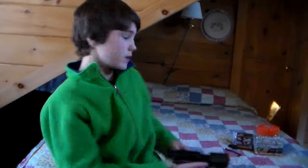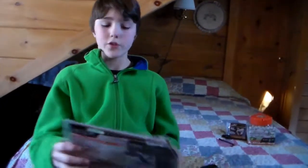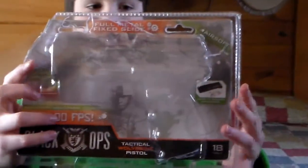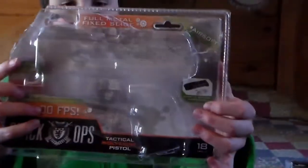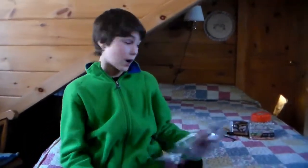Getting into the technical parts of this gun — as you can see, it comes in a package like this. I got it for $50 at Walmart. It has 600 feet per second and pretty much works with any kind of ammo. The magazine is six millimeter, and it's a semi-automatic. There's no blowback, which means the air doesn't go back in your face. Full metal, CO2 powered.